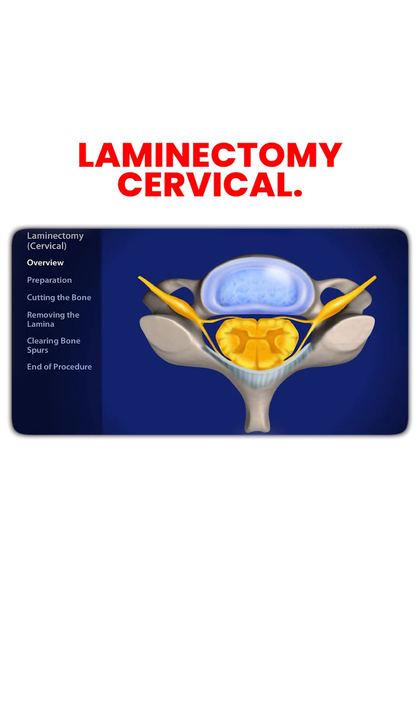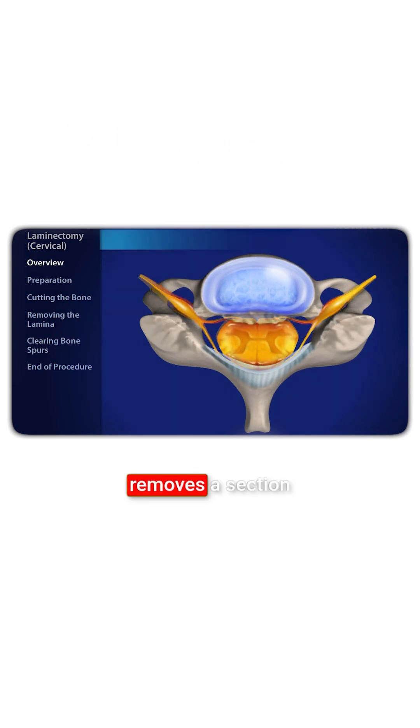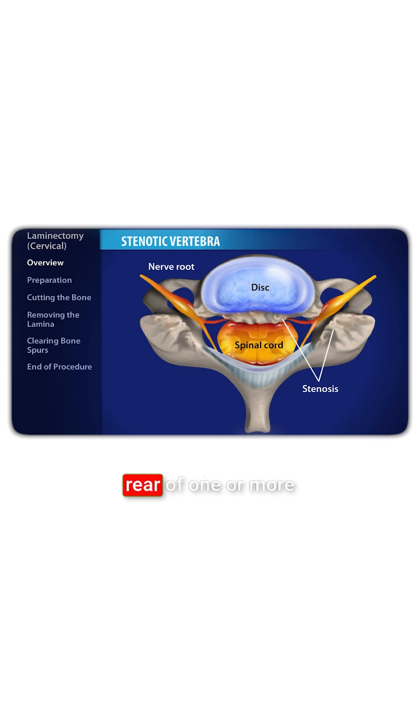Laminectomy, cervical. This procedure removes a section of bone from the rear of one or more vertebrae to relieve the painful and disabling pressure of stenosis.